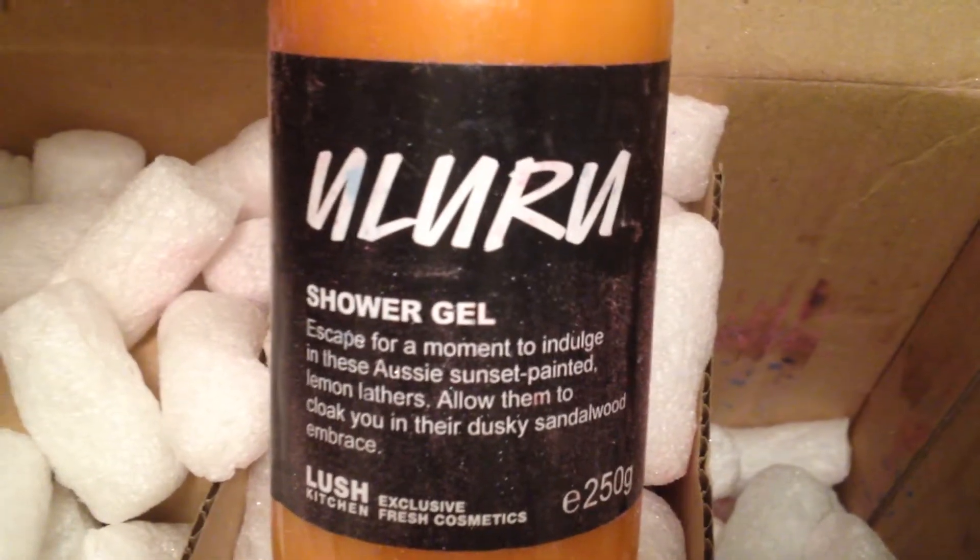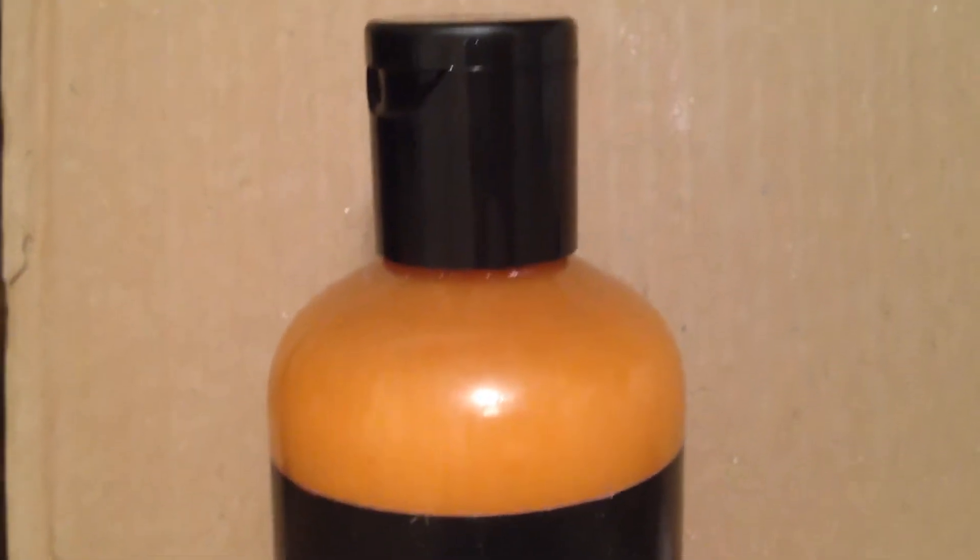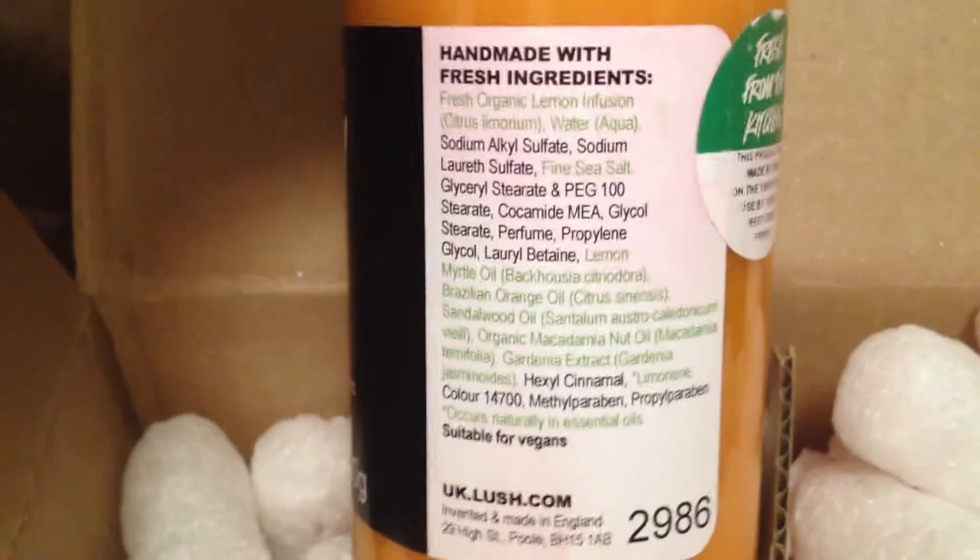This is the Uluru Shower Gel. I cleaned the bottle up as best I could and it's not looking too bad, but take a look at the napkin — look how much luster came off that bottle. It's a lot of luster, guys.